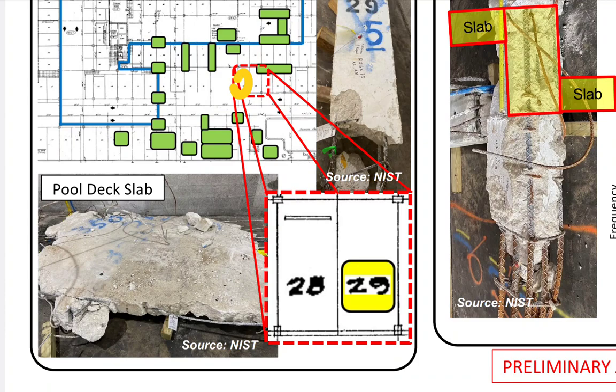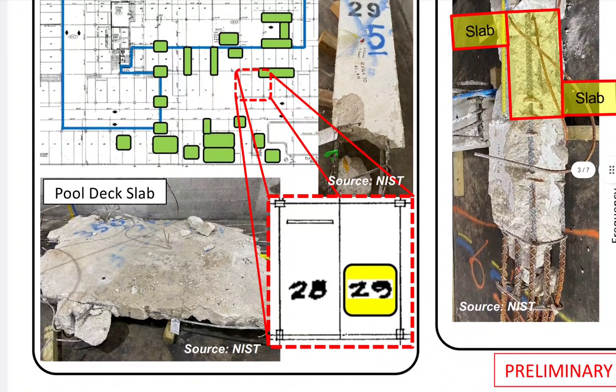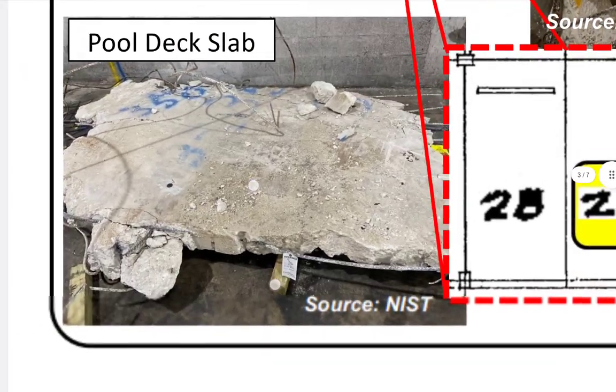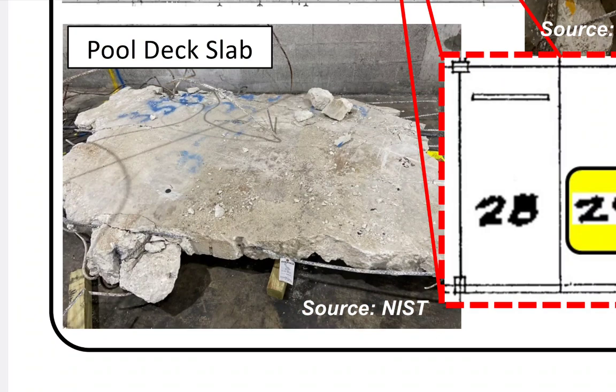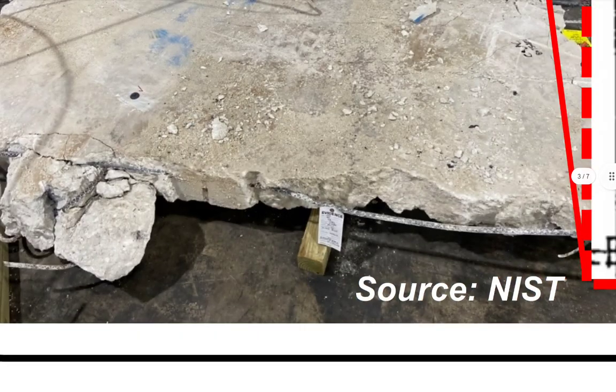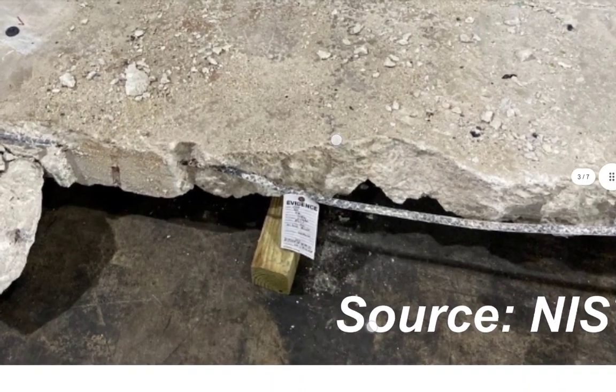They give us this slab but they're not telling us exactly which column this is — not saying it's K-whatever or M or N. Looking over to the left at Figure 29, this is the pool deck slab. The part that didn't fail was 28 — that one was punched right through. They show source 29 and 28 right there — the one column they observed. He's probably talking about the one pool deck slab below, but he's not saying where this is.